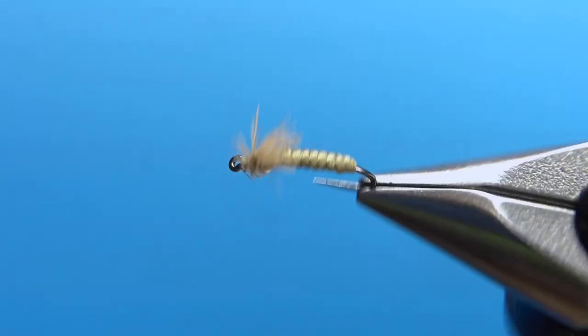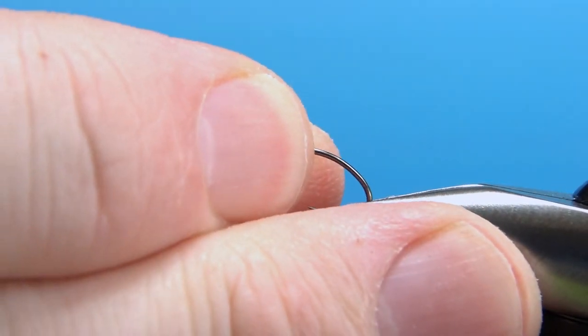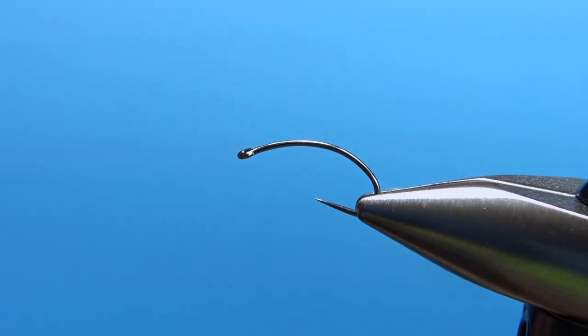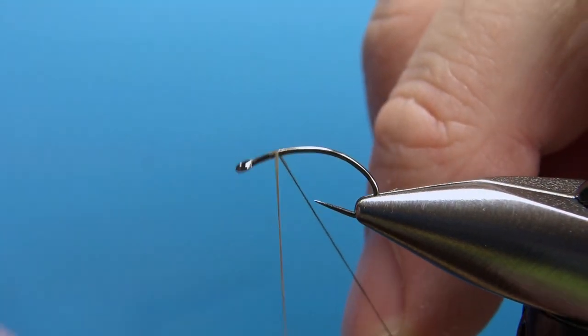There it is in the vise — the Serendipity. I'm going to be tying this on a size 14. It is a curved hook; you can use a scud hook or I believe this is a Clink hammer. I'm going to put down a base using olive — this is going to be an olive colored one of 70 denier.